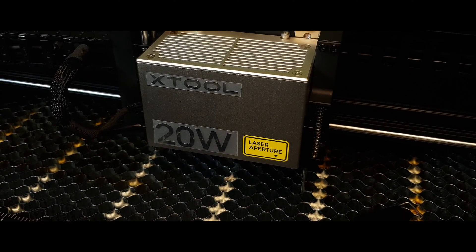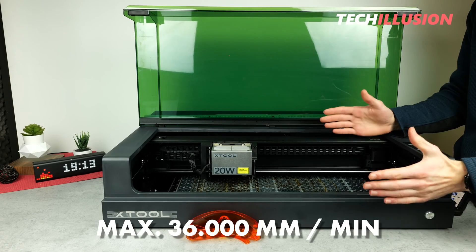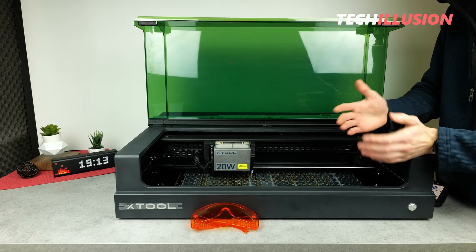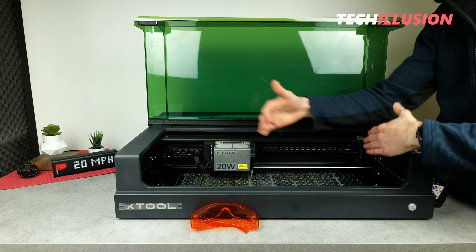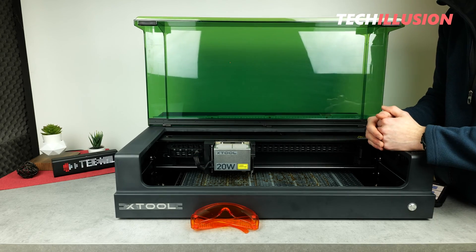In practice, the S1 achieves speeds of up to an incredible 36,000 millimeters per minute. Compared to other models already presented, this laser is at the top by a wide margin. And of course, this also brings the very large advantage that even large projects are completed much faster compared to a laser that's naturally much slower.